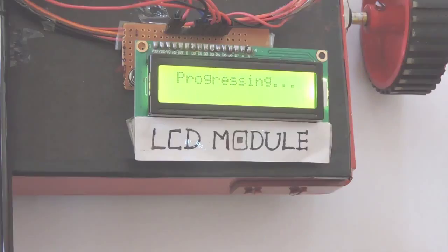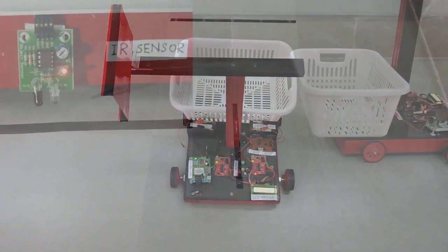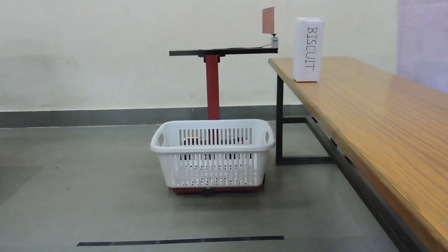This processed message is shown on the LCD. After processing the message, the DC motor moves the trolley to the desired location where the required item is placed. The IR sensor present in the trolley detects the black strip and stops the DC motor.